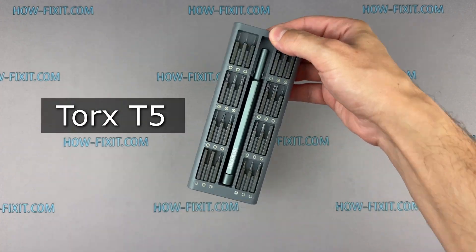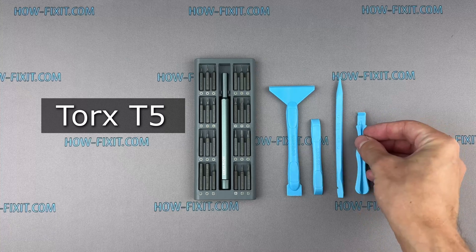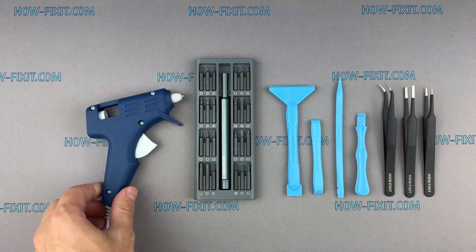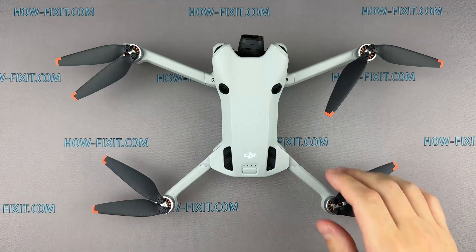First, review the tools you'll need to disassemble the DJI Mini 4 Pro: a Torx T5 screwdriver, a plastic spudger, tweezers, and a glue gun. I've included links to these tools and the replacement drone parts in the video description below. Alright, let's dive in.